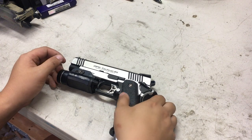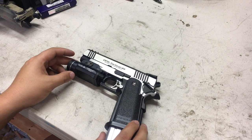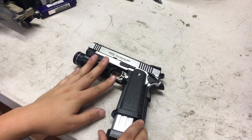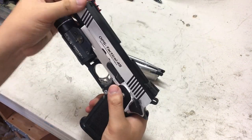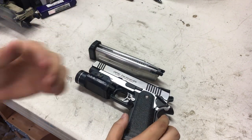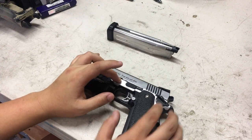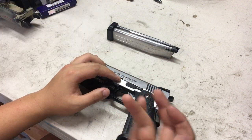Hey, what's up guys, Alex here. Today I'm starting a video series on the upgrade process of my Tokyo Marui HiCappa 4.3 Dual Stainless. I've done a couple things to it already, so this is going to be part one. I was recently in Hong Kong, went to Alpha Airsoft, and bought way too much stuff. Only one part has come in so far because I bought on different days and they shipped separately.